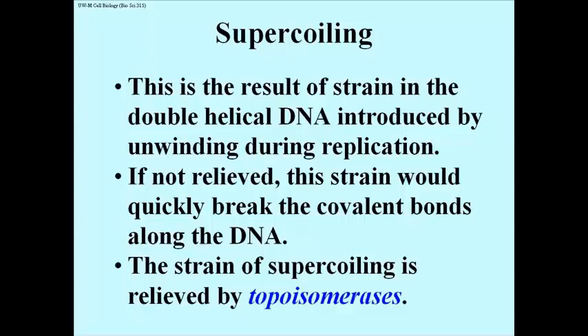This is accomplished by two enzymes called topoisomerases. The name reflects that these enzymes will change the shape or topology of a DNA molecule, but not its chemical structure.